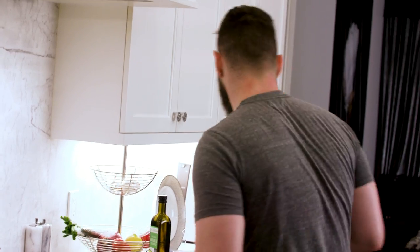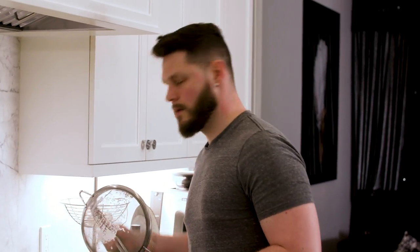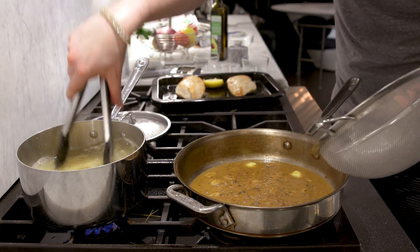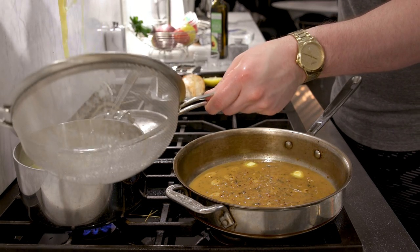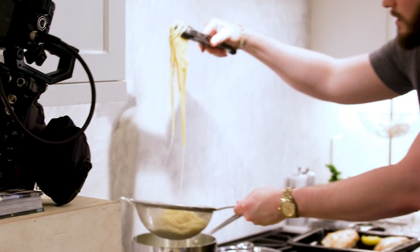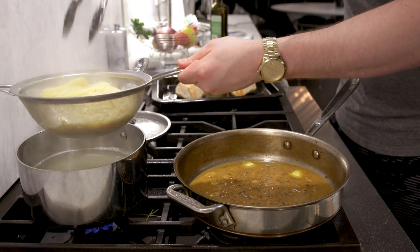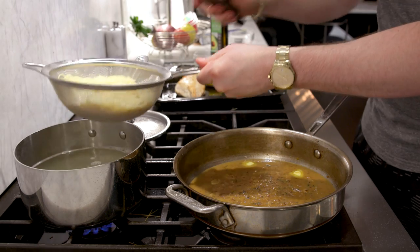The only thing worse than undercooked pasta is overcooked pasta. The angel hair is done — drain it. Look at that, perfect. A little bit of angel hair vibes.